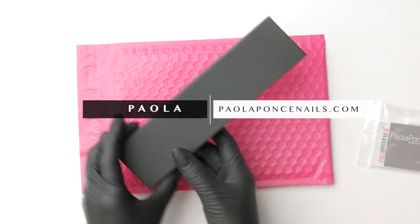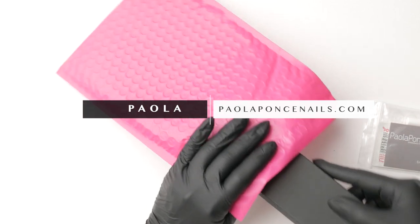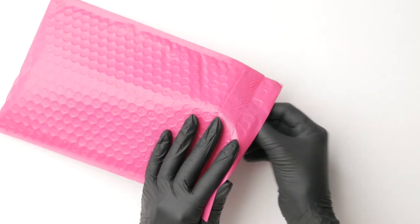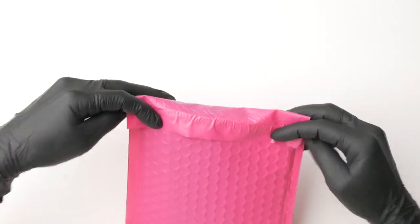Greetings and welcome back to my channel. In case you are new here, I am Paola of paolafonsanails.com, your source for Japanese general nail education and solopreneurship in the nail industry. So after shifting the focus of my nail business from salon-only life to solely education, I dabbled in the press-ons space.